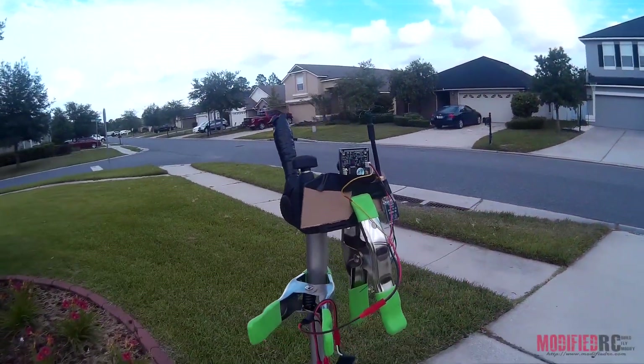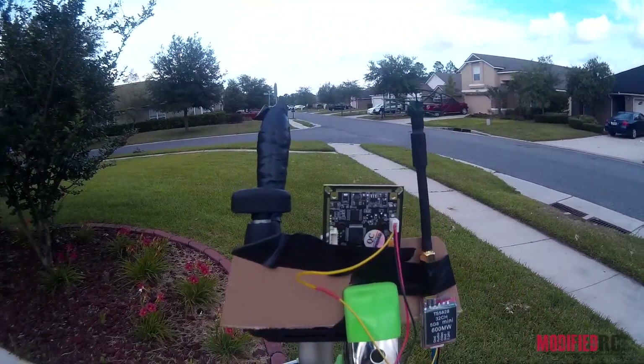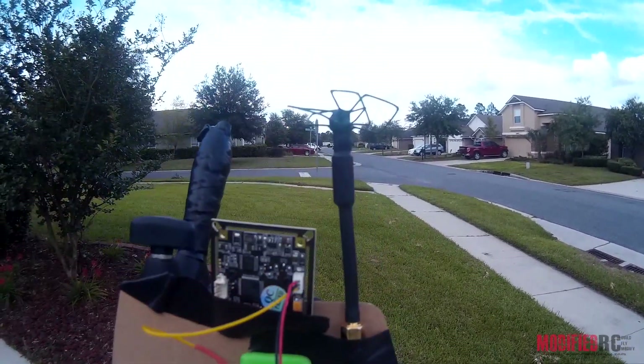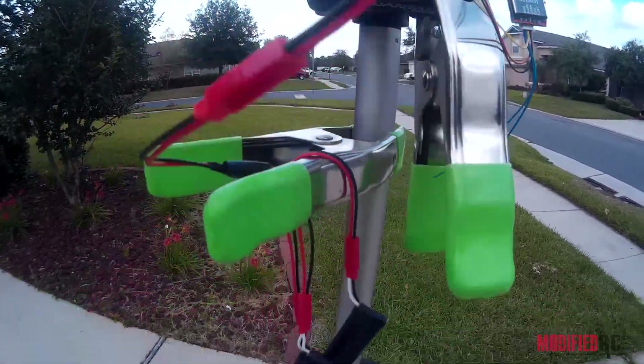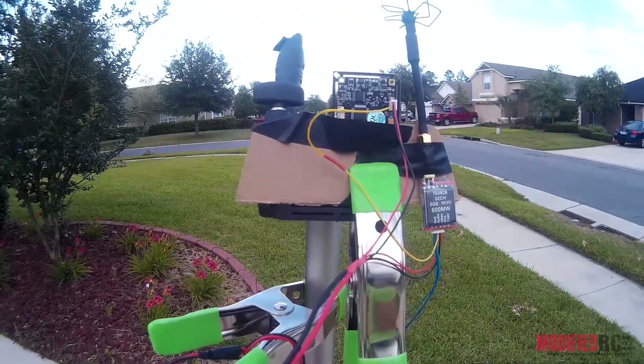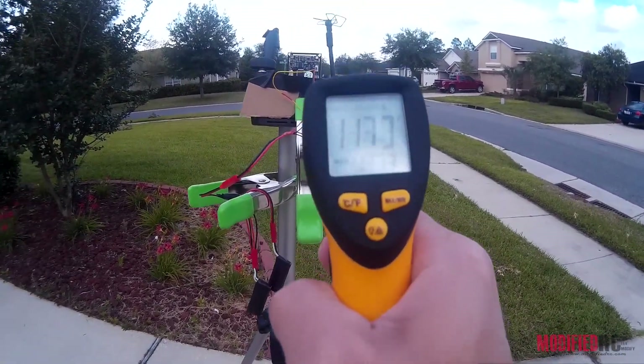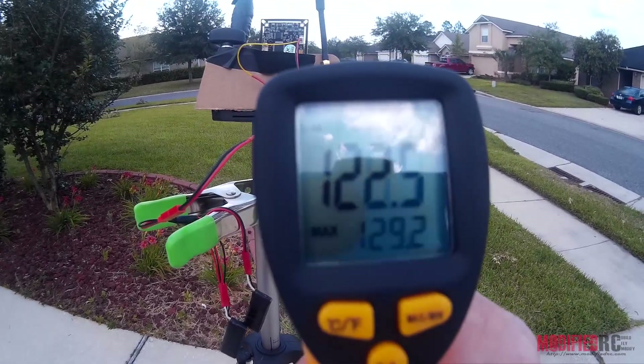I've got them set up out here today just kind of on the tripod, nothing special. I've got the board camera pointing down the road and the video transmitter just kind of taped up here on one of my air blades. I've got a couple batteries down here just giving it a run, and I've had it sitting up here running for a second just to give you an idea of the temperatures that it runs at.